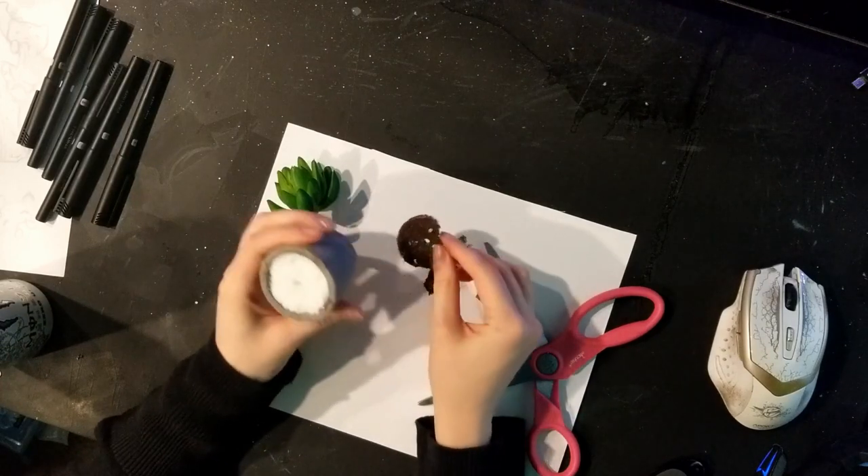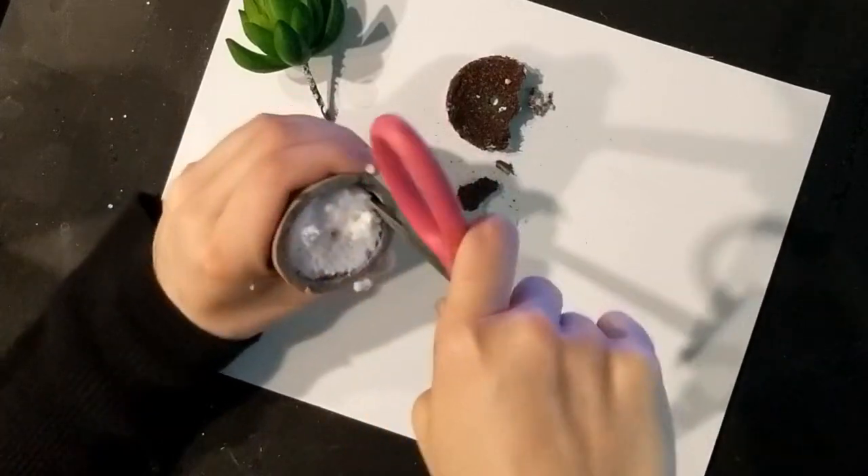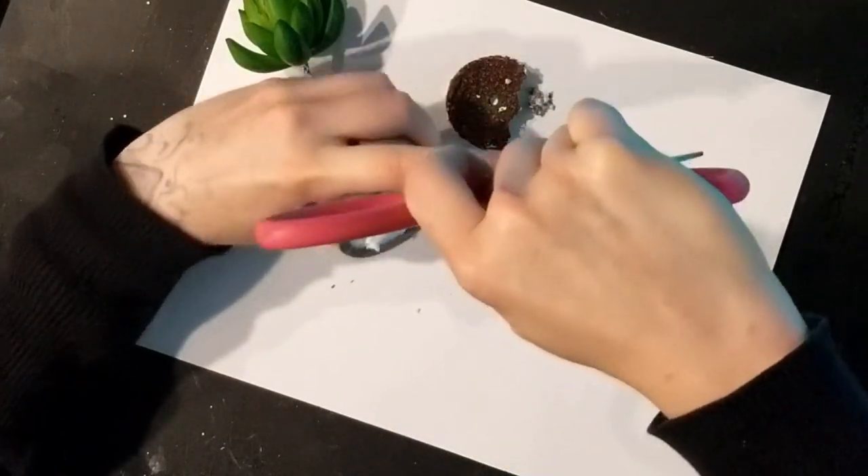You can maybe even pick up something like this without the succulent at like the Dollar Tree, or maybe Target or Walmart, something like that. Around springtime is probably going to be your best bet.